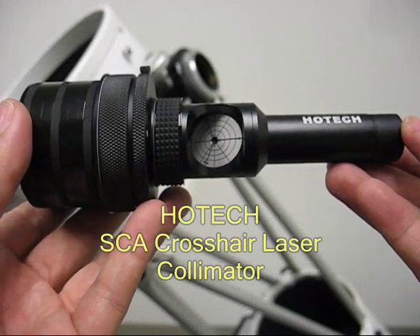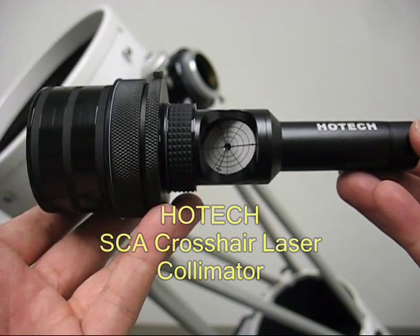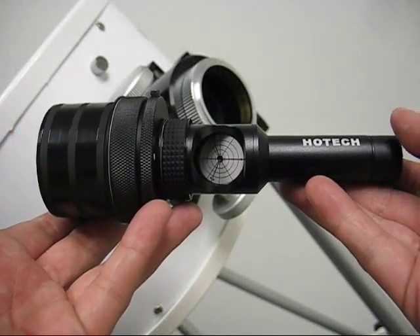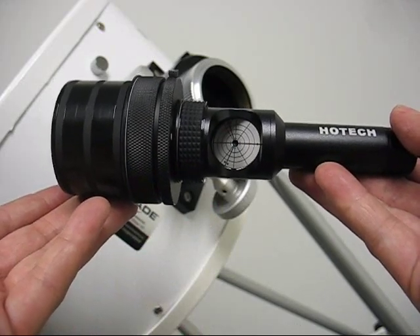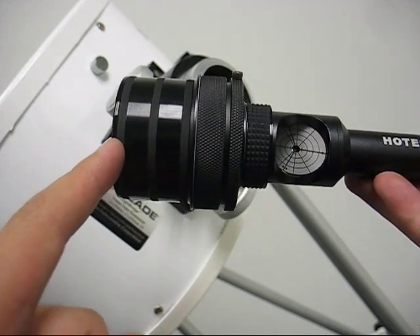We are introducing a new SCA crosshair laser collimator, which improves the laser alignment at an even higher degree. Since the successful introduction of the patented SCA laser collimator, there have been many great testimonials. We would like to emphasize the benefit of the SCA mechanism on a laser collimator.